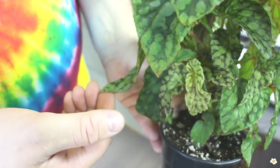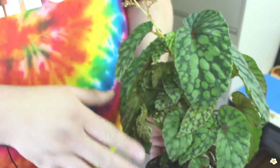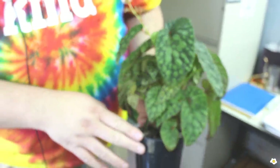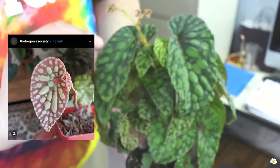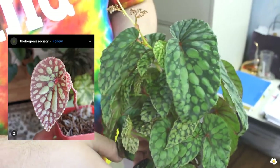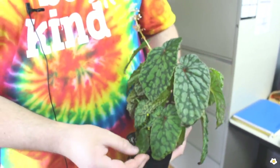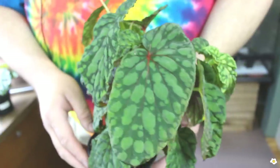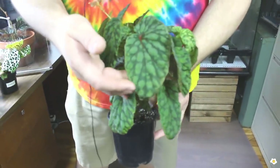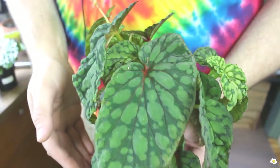Since I added the fan to the terrarium, I do not get any burnt tips. This is begonia chlorosticta and it does come in a red form as well that gets beautiful red undertone leaves with the green polka dots, but that is a more rare find. Is it on your wish list? I would love to find it, but I would also love to find it under $150, and I don't think that's possible these days, so it is just going to stay on my wish list for a while. I do love the red center of the leaf on this one — it's just so beautiful.